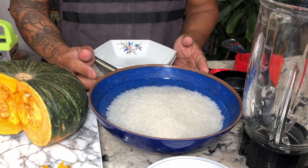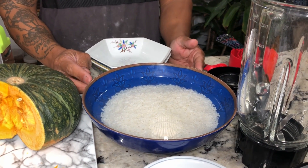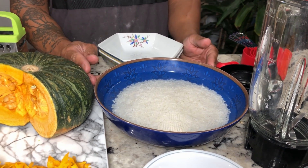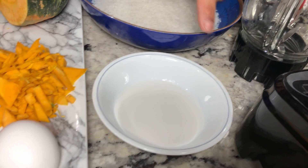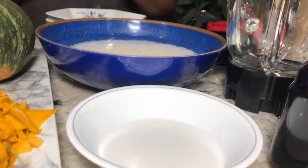You need one cup of soaked sticky rice or sweet rice. You need to soak it for 12 hours or overnight. Three tablespoons of coconut milk. This is part one.